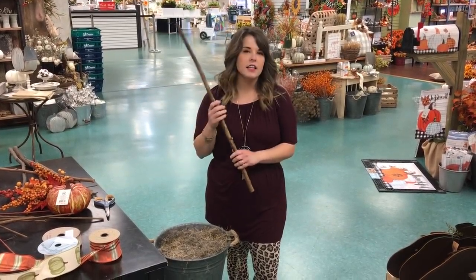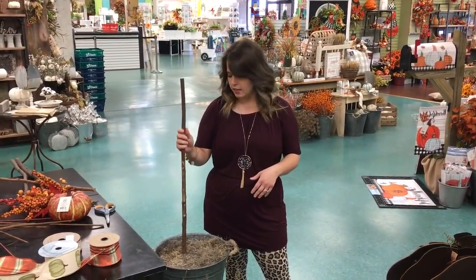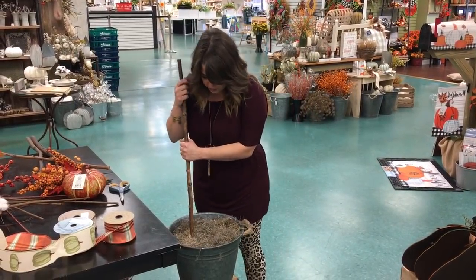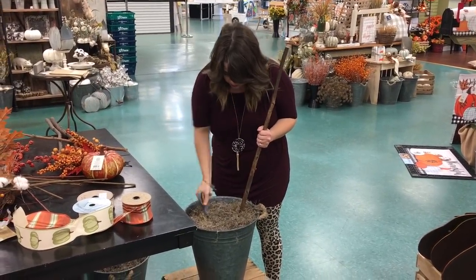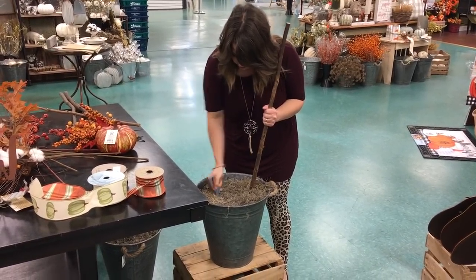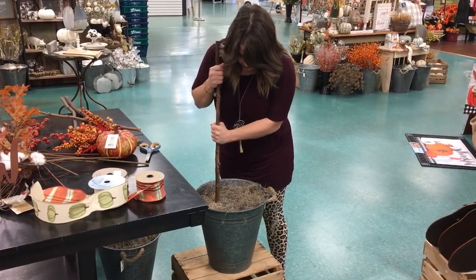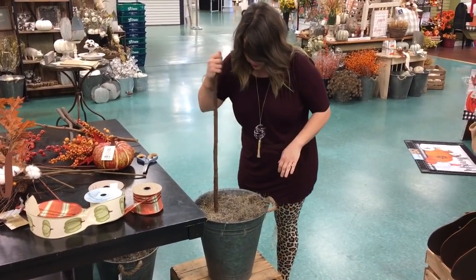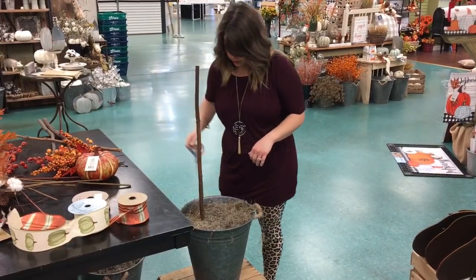I've chosen these nice sticks and I like to use these all year — you could put them in your pot and leave them and just change out the foliage around them. I'm going to push three to five of these in. This foam is really hard to get started, so sometimes I'll poke scissors or even a screwdriver in first to give myself a hole. The nice thing is you don't have to glue — it's just going to hold really well with the foam.